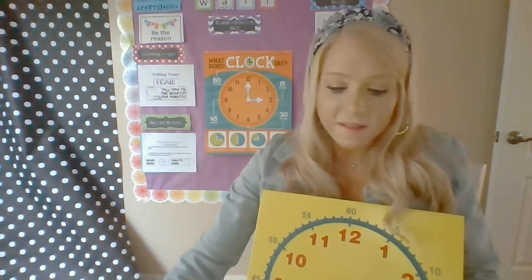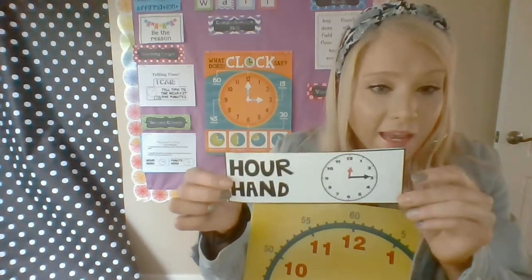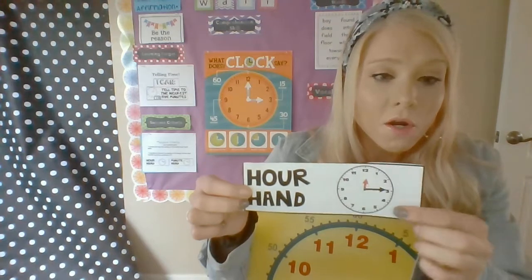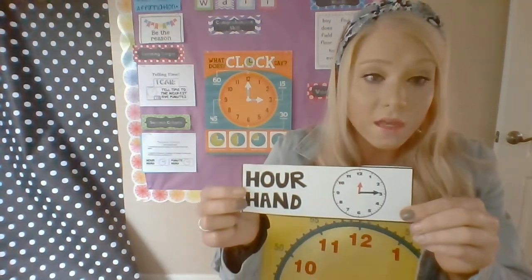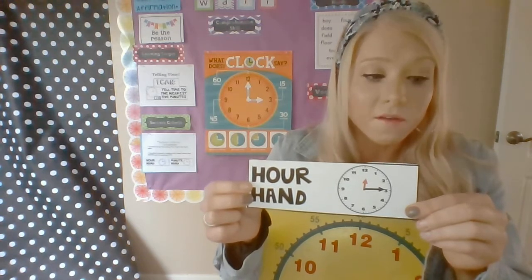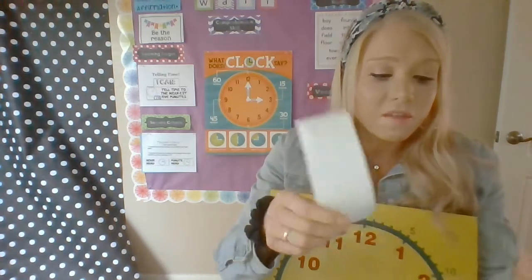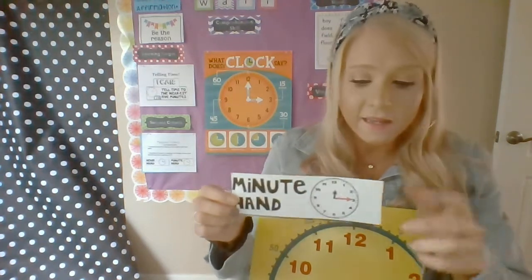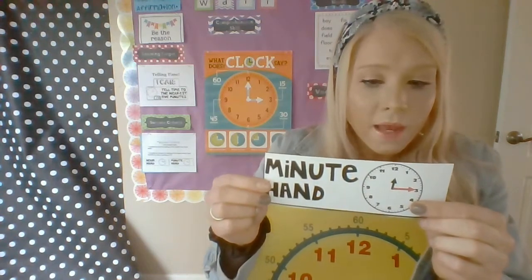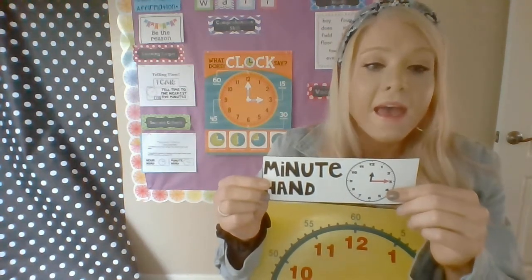I've talked to you guys about this many times, just to remind you: the hour hand is the shorter hand — the red one right there. You always, always, always look at the hour hand first. That's how you tell what hour it is, whatever number it's closest to. And the minute hand is the one you look at second — it's the longer one. And remember, to find the minutes, we skip count by fives.